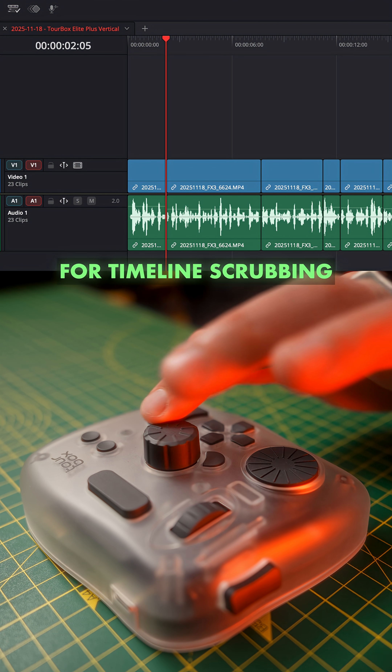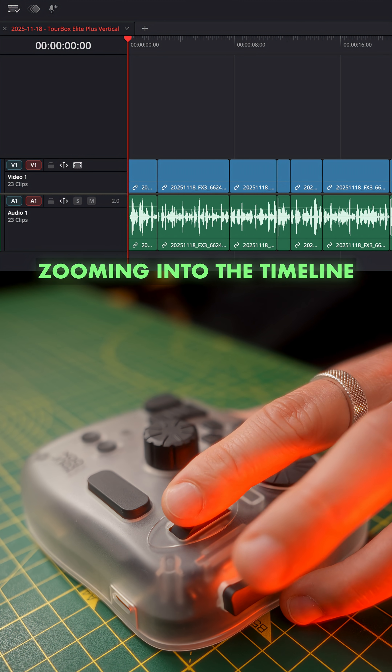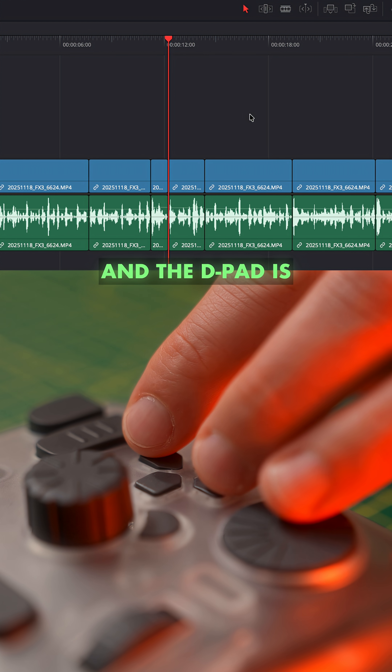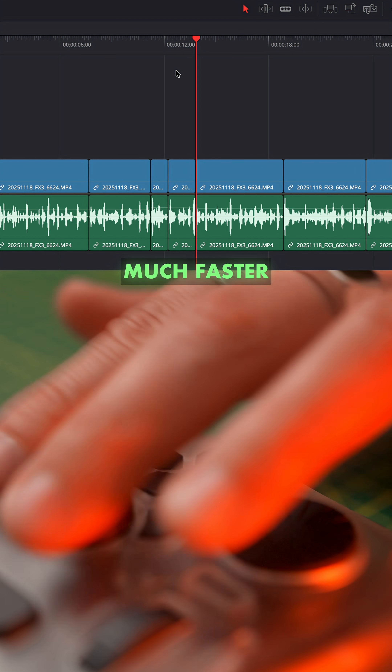In Resolve I use the middle wheel for timeline scrubbing, the top left one for zooming into the timeline, and the D-pad is for most of the trimming — and that makes editing so much faster.